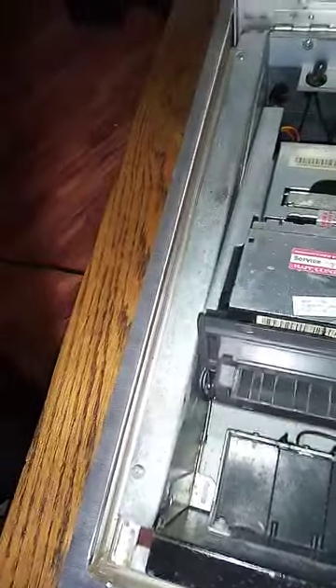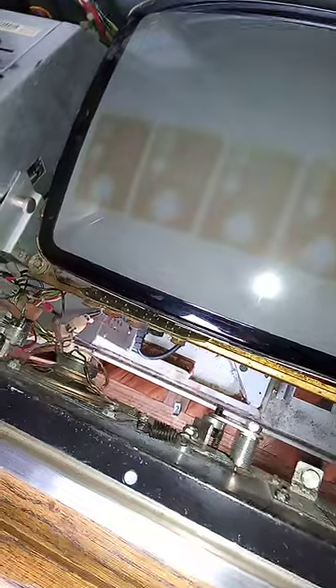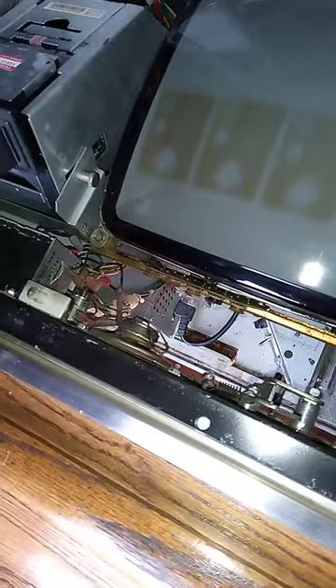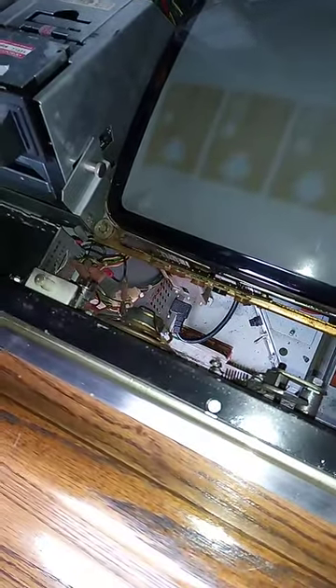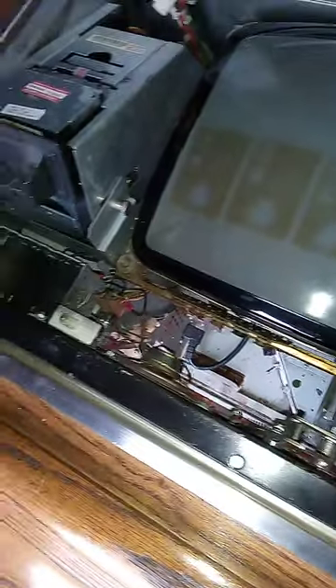When I power it on, the two lights up here come on, and the bill acceptor doesn't make any noise at all. That usually would — right before it died completely you could hear it clicking, flickering, like the monitor was trying to come on or the tube was bad or something. But now it won't make any noise at all.